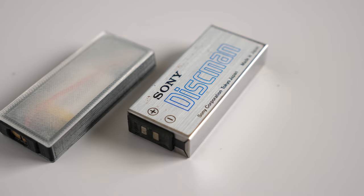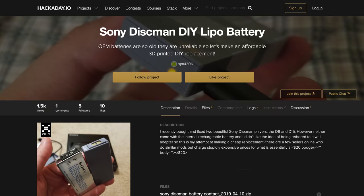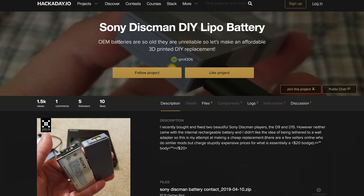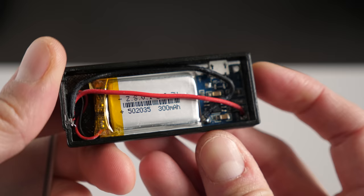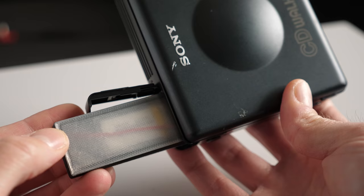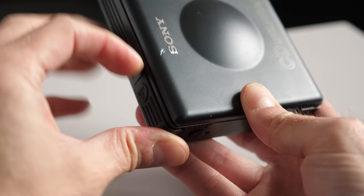Thankfully, SJM4306 had come up with a solution for this too. Other Discman players used the same lead-acid batteries, and he had designed a replacement consisting of a 3D-printed housing with a custom PCB powered by a modern lithium polymer cell. He very kindly sent one my way, and it did the trick to get my D82 working.